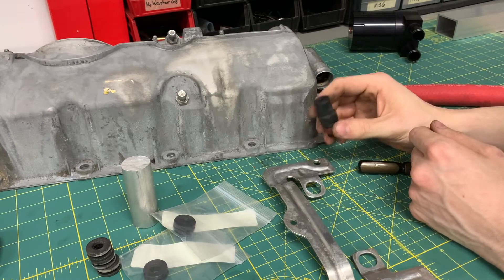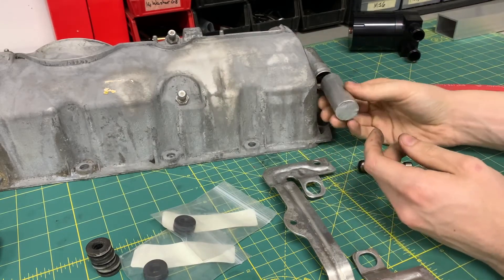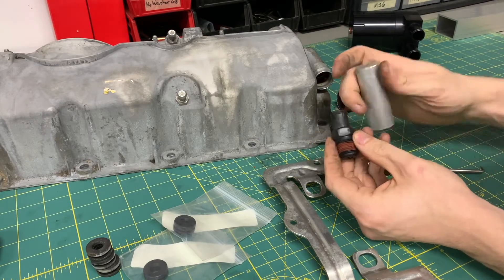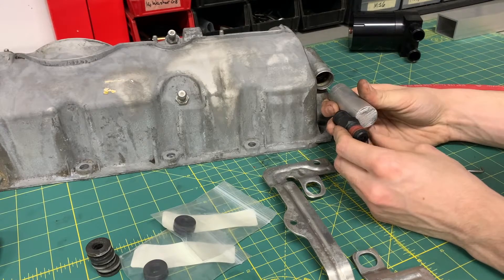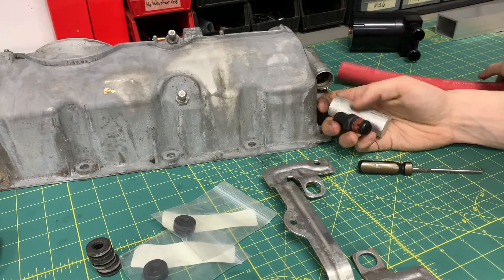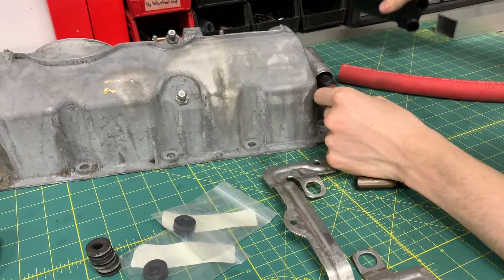My first thought was to figure out a way to use some 6061 aluminum, turn it down to fit in here with some O-rings, then bore it out to have this slide in there with some O-rings or maybe even some RTV, and then put an increased-size adapter to go to 3/4 inch. I can then use full 3/4-inch hose from here to the catch can and into the manifold.